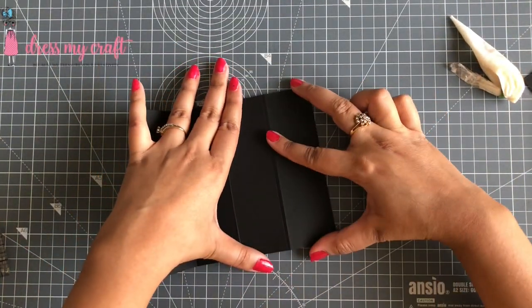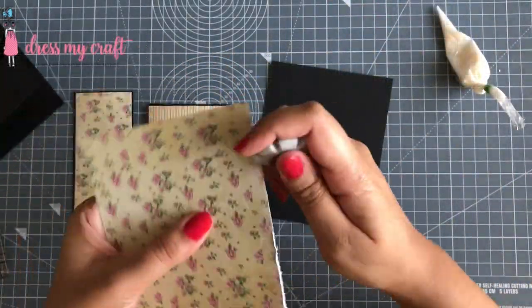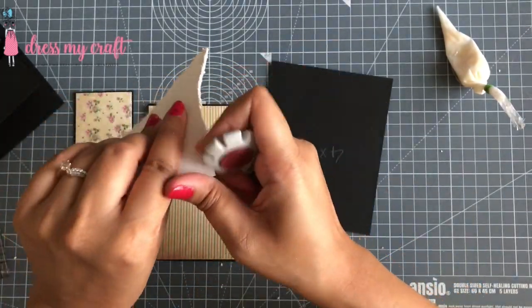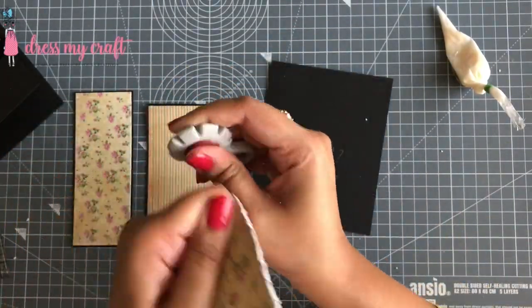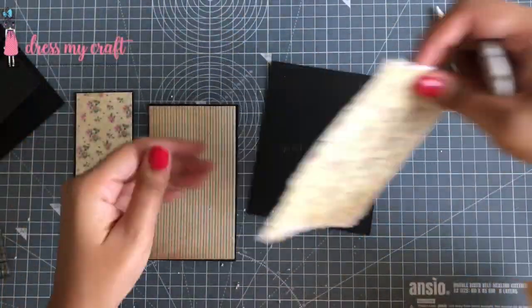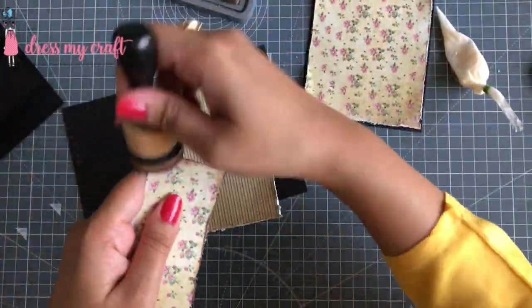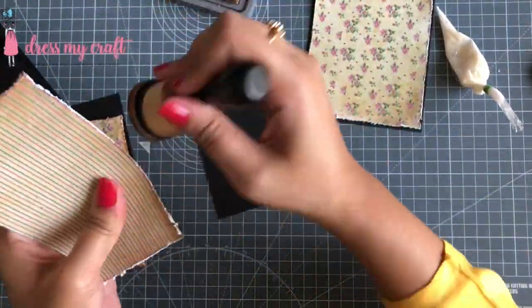Now I have cut pattern papers one eighth of an inch smaller on all four sides than my note cards and I am distressing the edges using my paper distressor. I am now inking the edges of these mats as well using Distress Oxide ink in the color Walnut Stain.